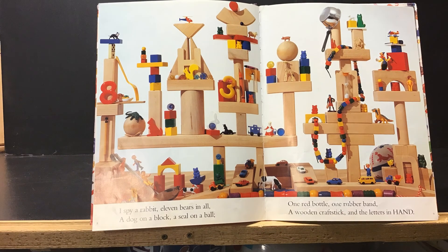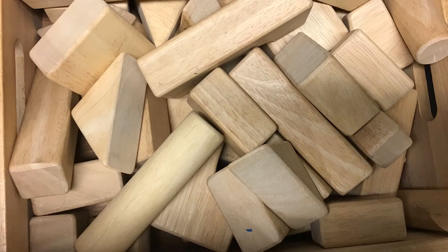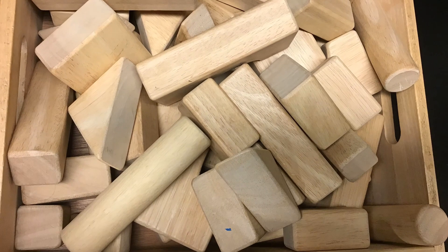For this project, you can use toys, or you could use other things in your house — kitchen objects, tools, anything like that. So first I found blocks in my house, similar to the ones in the picture.